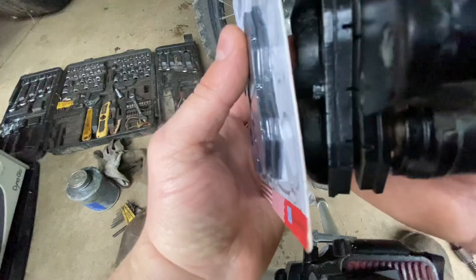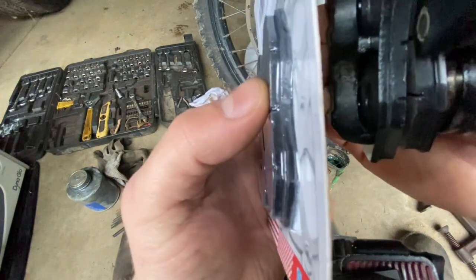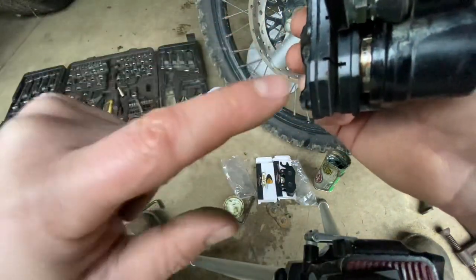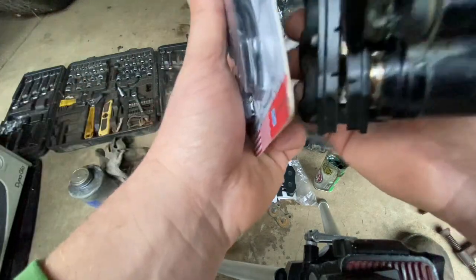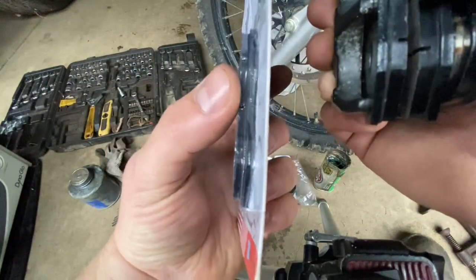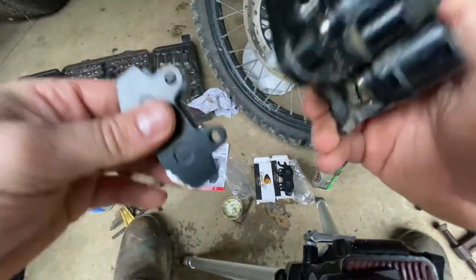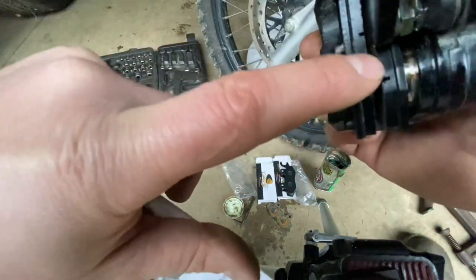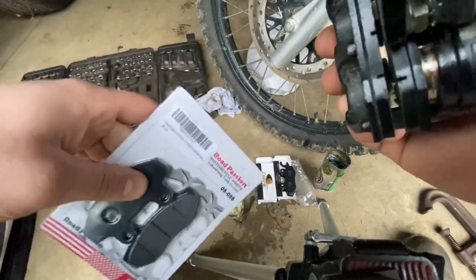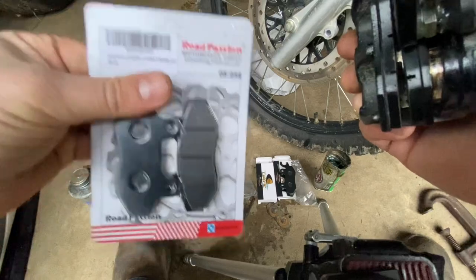One other thing: the braking surface on the Amazon pads is about half of what the pad is on the eBay pads, so you're going to get a lot more life out of the eBay pads. I'll leave links to both sets in the description below. It's seven or eight dollars for this one set of front pads, or ten or eleven dollars for both the front and rear set.